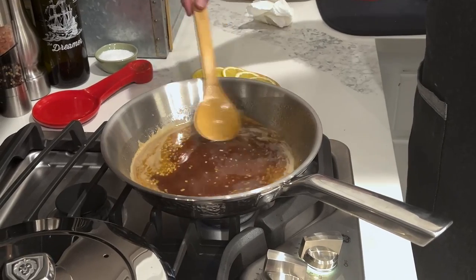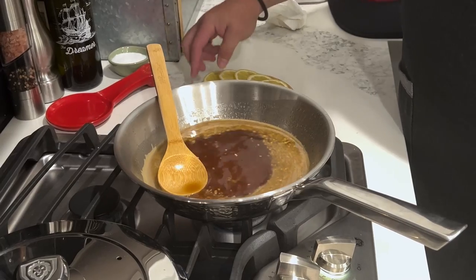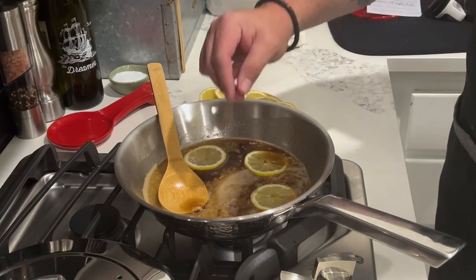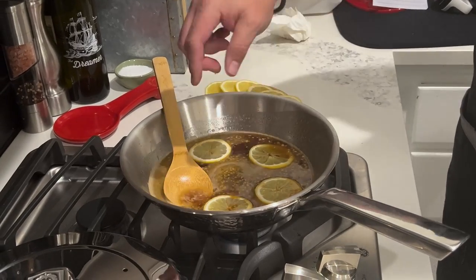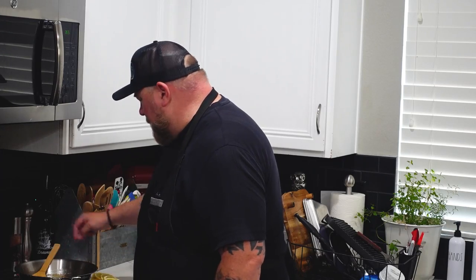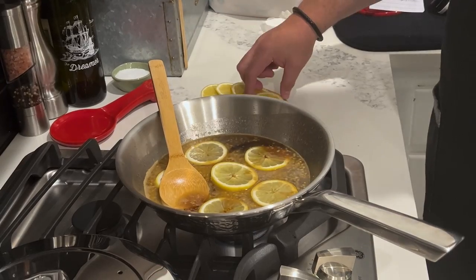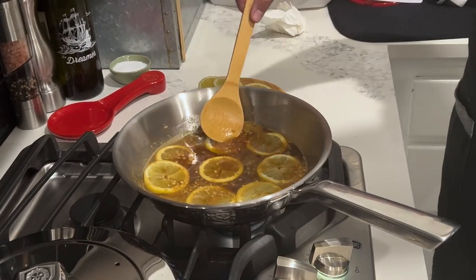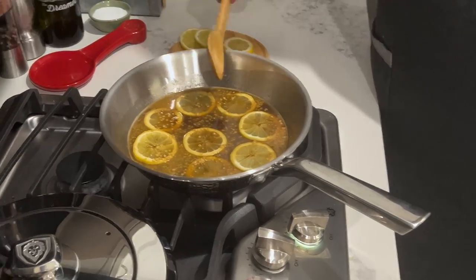Everything is nicely melded together. Next we're going to add in some lemon slices — we want to caramelize these in the glaze and they'll work as a wonderful topping for our chicken thighs. Since we have eight thighs cooking, I'm putting eight lemon slices in there. Let this all come together and get ready for the chicken — the 20 minutes is almost up.